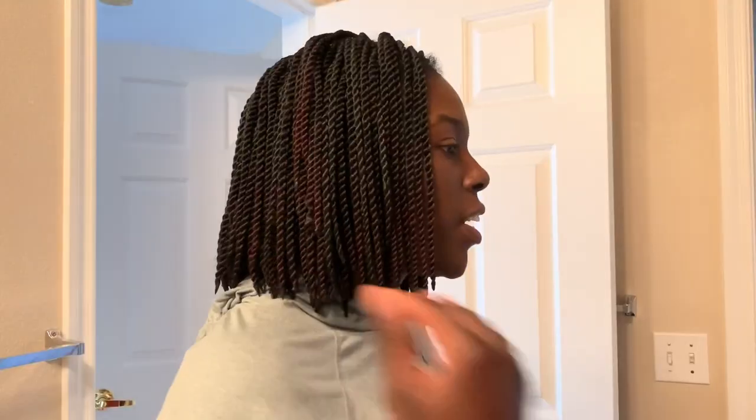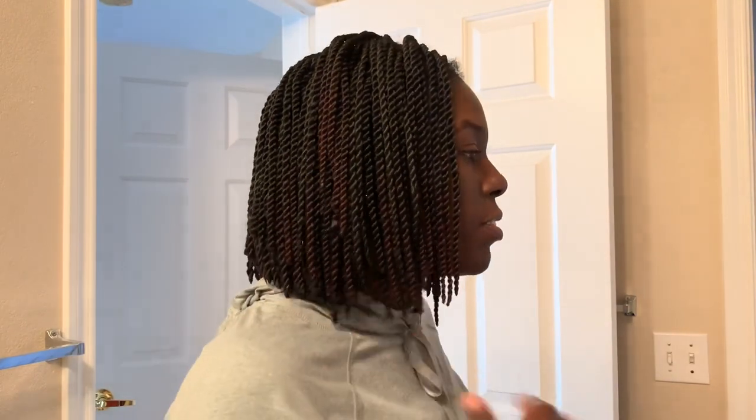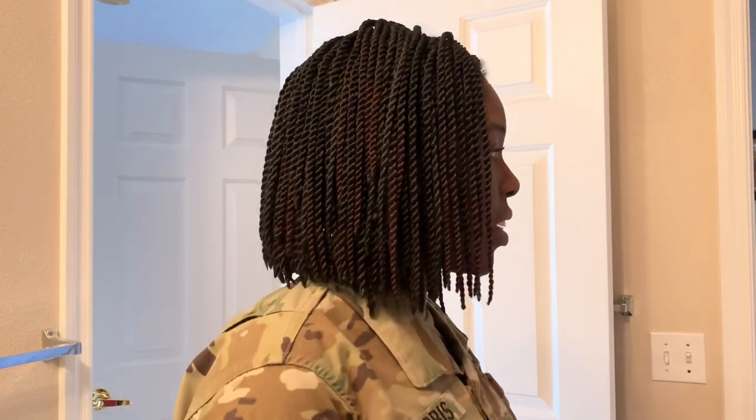There are two major things when thinking about a bob hairstyle in the regulation. Number one: it can only be a two-inch difference from back to front — and that's in real hair, braids, plaits, anything. Number two: you want to make sure your hair doesn't fall below your collar. Let me put my uniform on and show you what I mean — this is how it looks from the side.